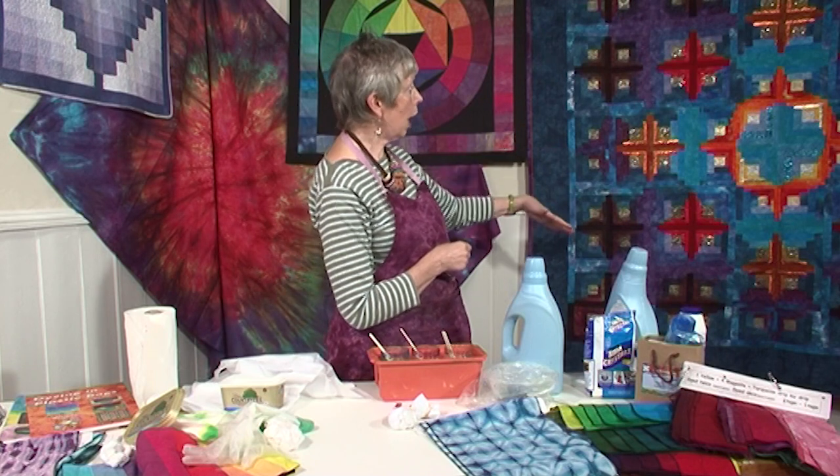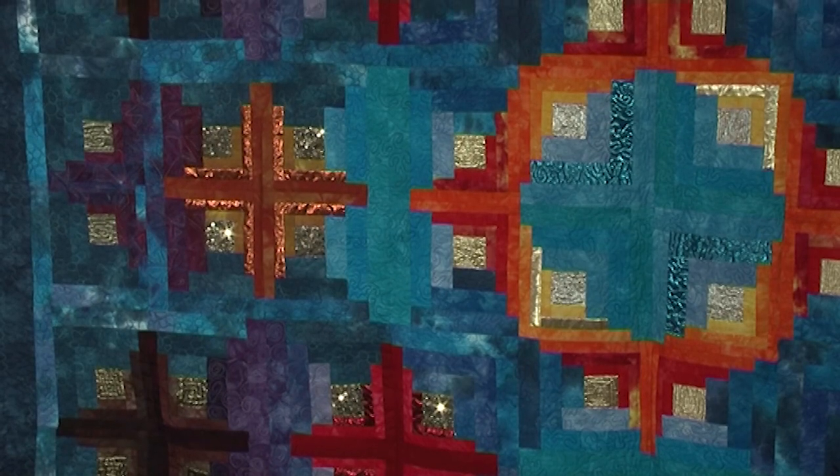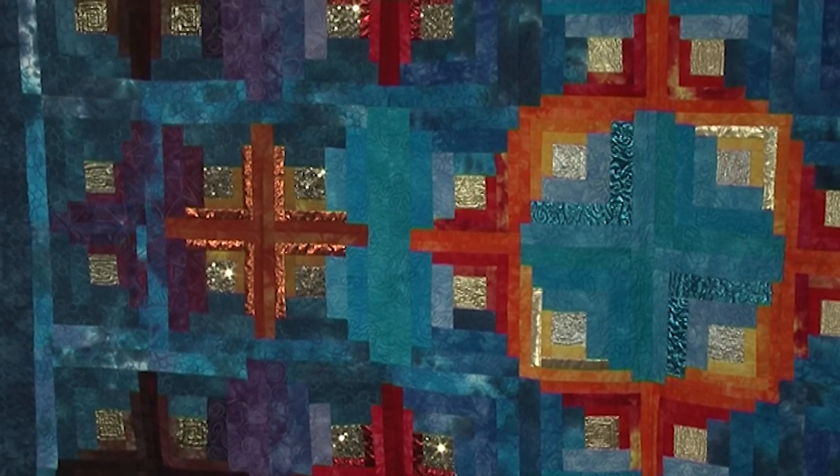And you can see a quilt here that I've done — it's a basic log cabin, but I've used all dyed fabric in it, and you can see how the colours all blend together.